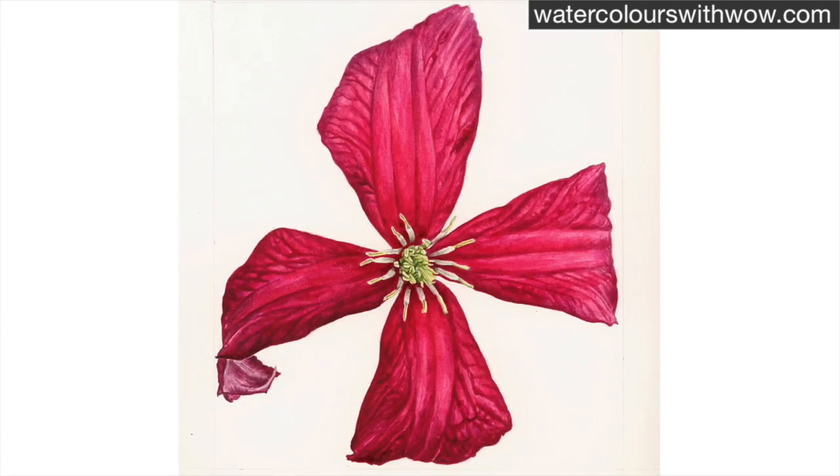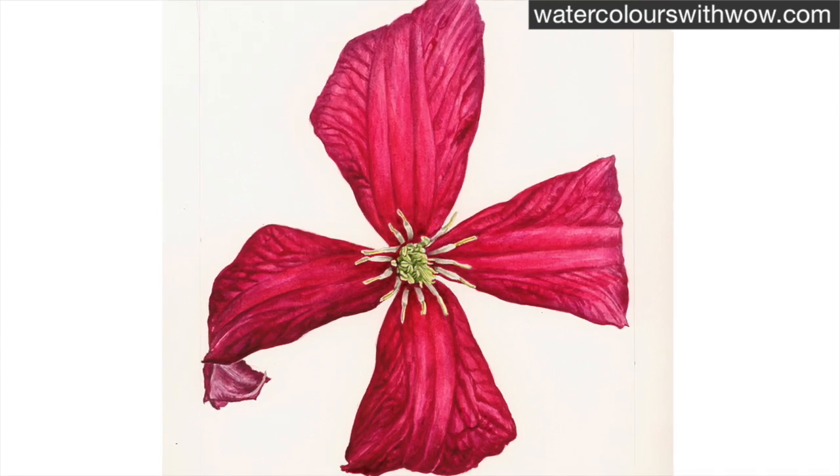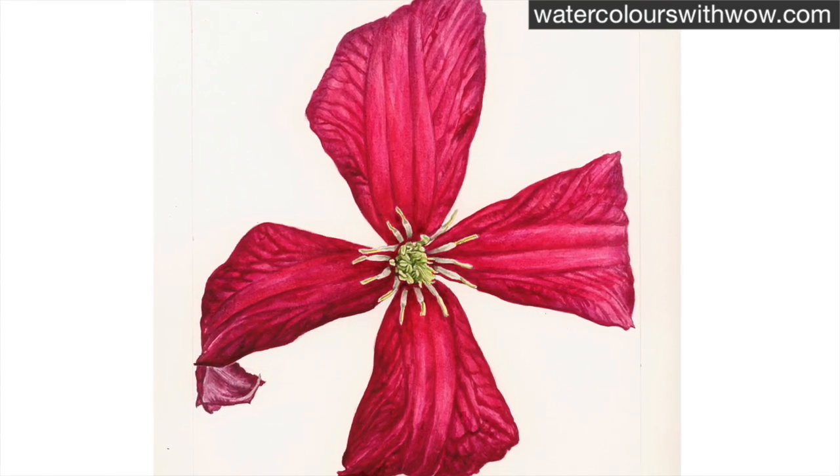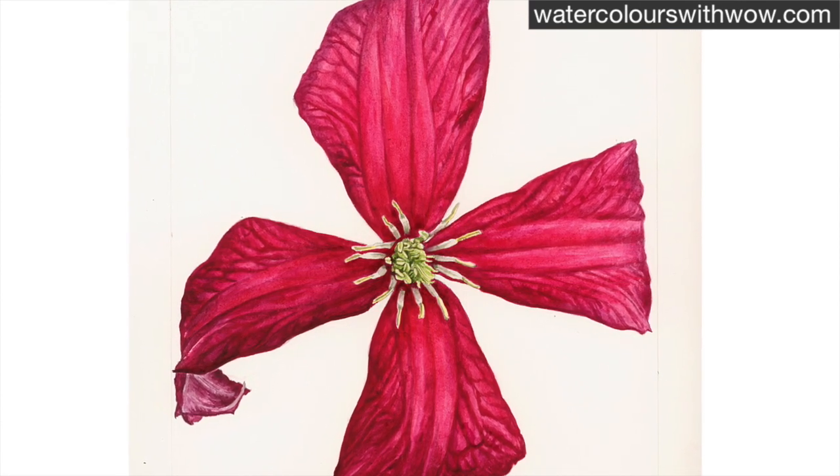This clematis is really vibrant and bright in its petals, but the stamens are really delicate and pale in comparison, and the visual contrast there in the centre of the flower is really strong, so we've got to try and recreate that if we're to make the piece look realistic.